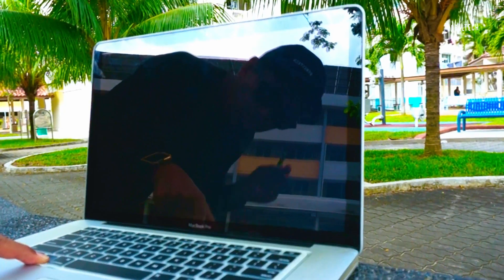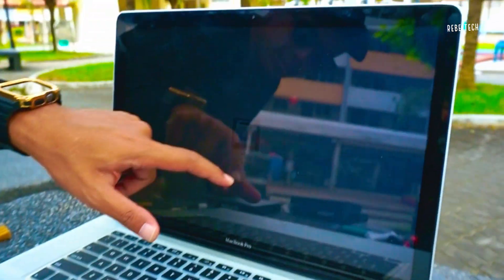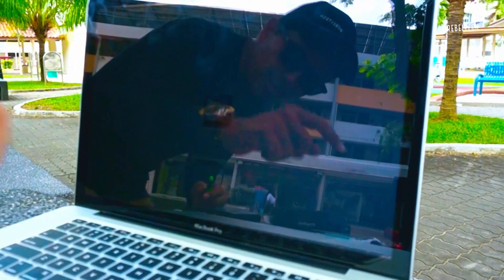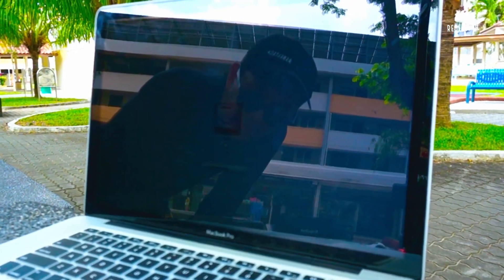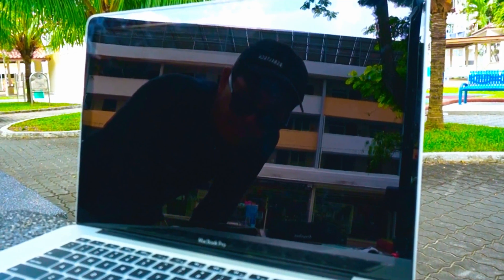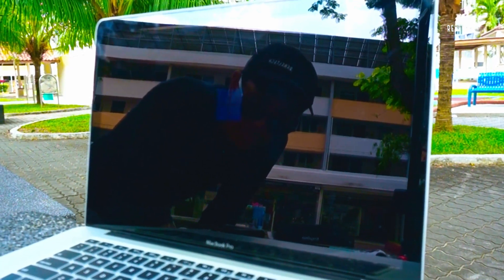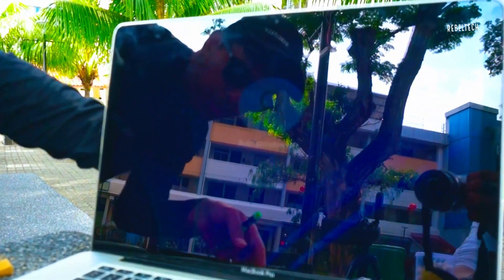I'm gonna hold the option key — the alternate key. You'll see Windows here and I'm gonna click enter to see if it runs. Okay, that's the Windows logo — I'm not sure if you can see it — it's really booting up to Windows 11.